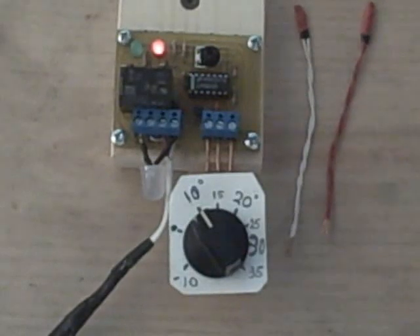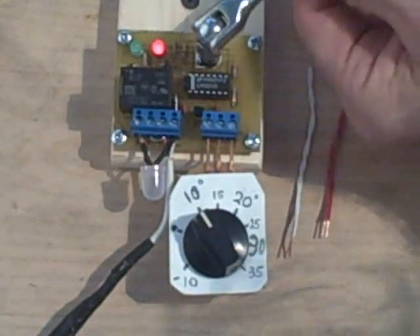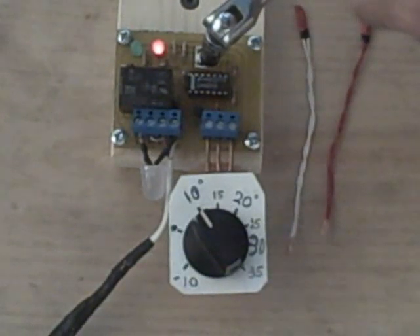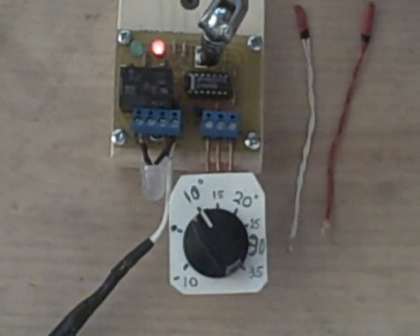There's still some heat left in our controller, so we'd like to adjust this to get it a little closer to zero — in other words, a zero differential.